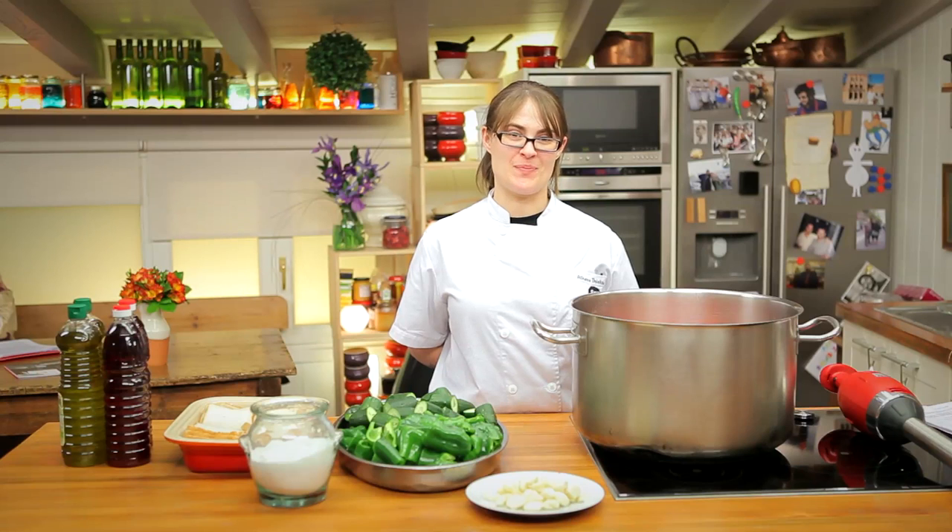Now we've moved to the kitchen of David de Jorge to make a very traditional Spanish dish using the Samik immersion blender — gazpacho. I'll show you how quick and easy it's going to be using the Samik products.